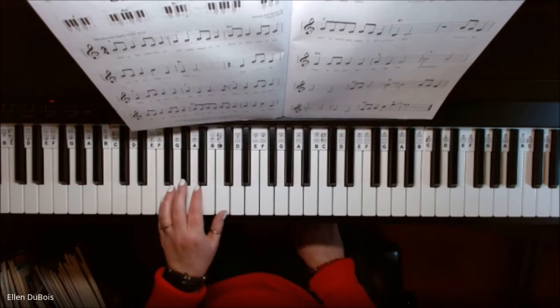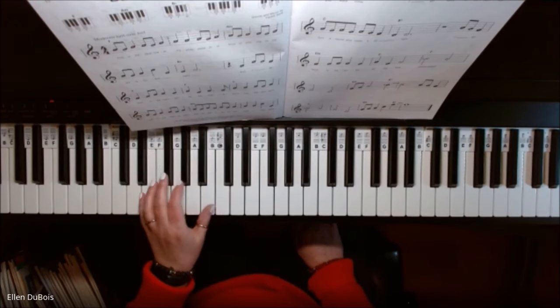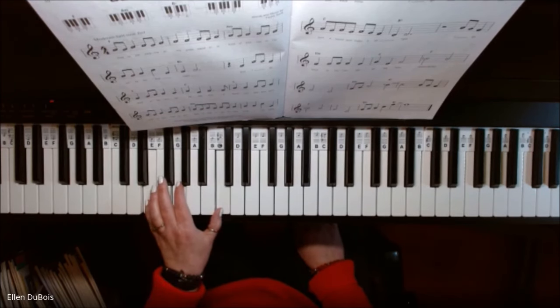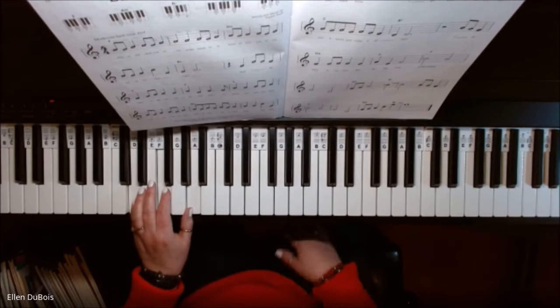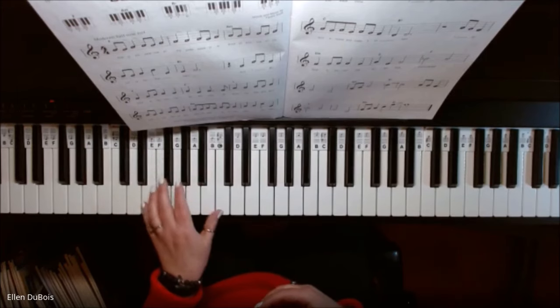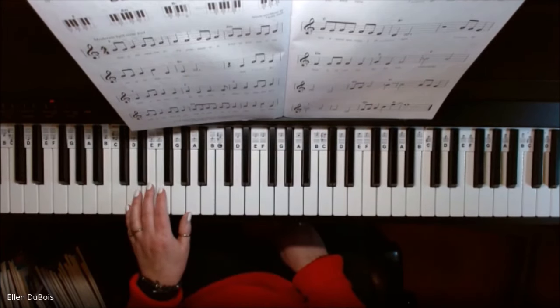I'm going to run through those again: F chord, A minor chord, B flat chord, C chord, D minor chord. It would be a really good idea if you just ran through these chords so that you feel comfortable and confident with them — the more you play them, the more confident you will be.